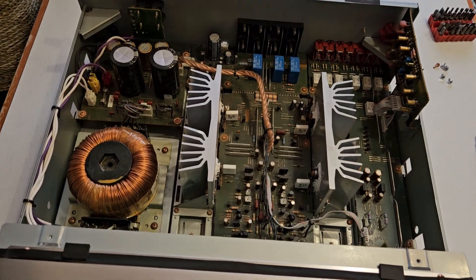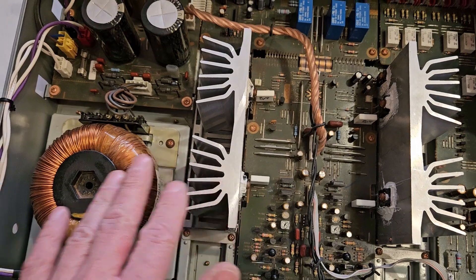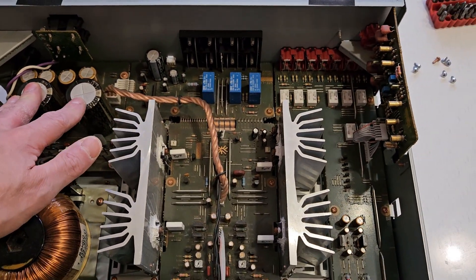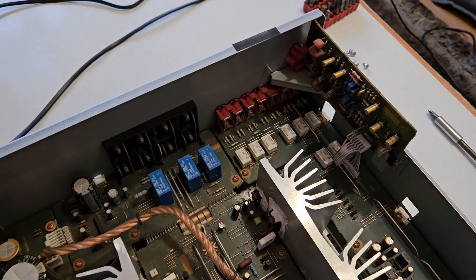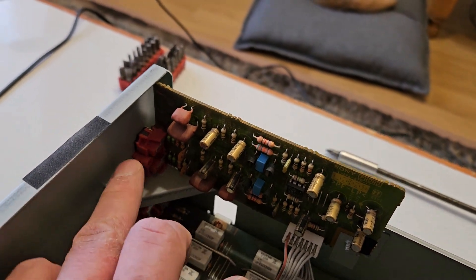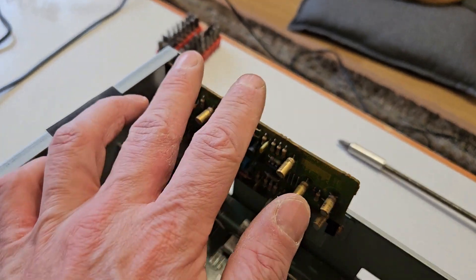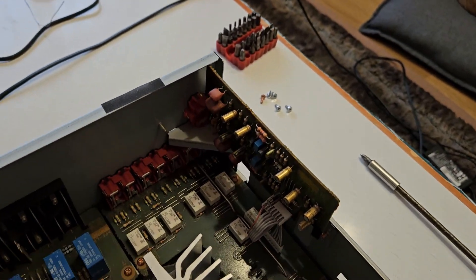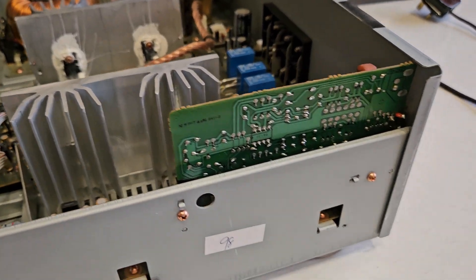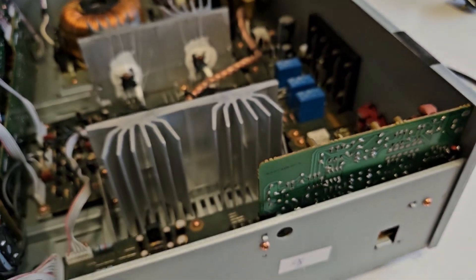So here we are with the top off — very nice clean design. Big heatsinks, big transformer, big main capacitors, all very nice. The phono board is there in the corner. There are a couple of screws at the back and one here which will need to come off, and that should allow us to take off that board. Some of it is accessible but some is probably hidden by this, so I'll take the board off — it'll be easier.